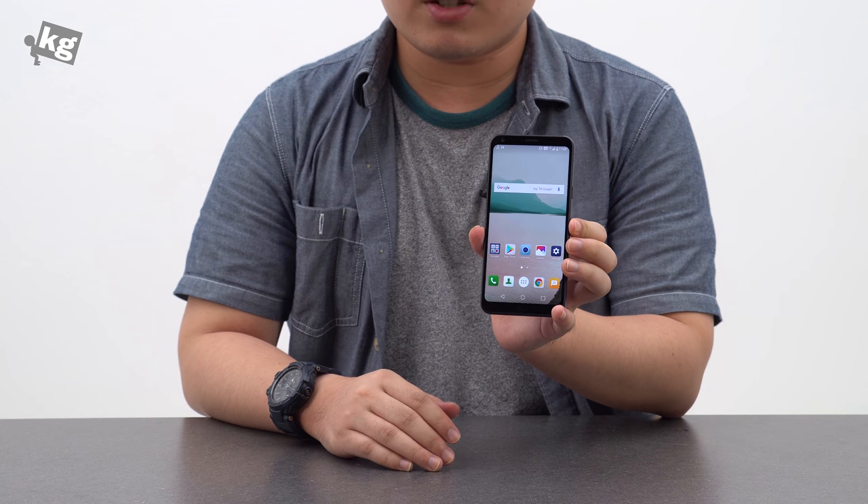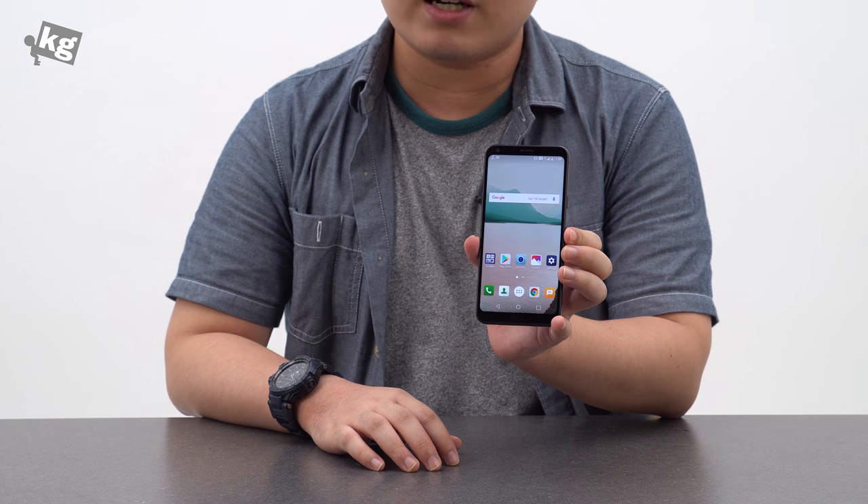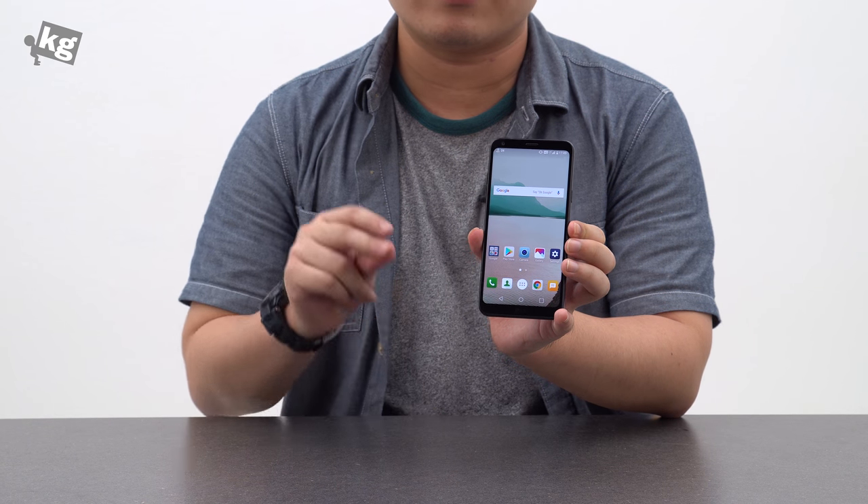So that was my quick look at the LG Q6. I hope it helped. If you have any questions, please leave them down in the comments. You can always meet us on Instagram, Facebook, Twitter, and Google+, and we'll see you guys later. Ciao!